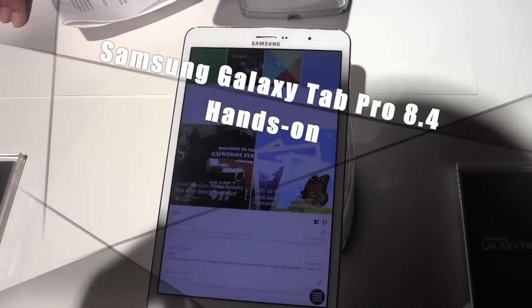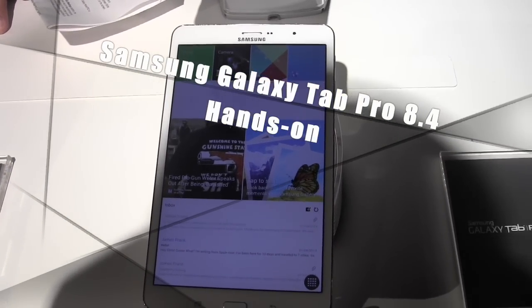Hi guys, this is Thundee from Board of Work. We are taking a look at the new Samsung Galaxy Tab Pro.